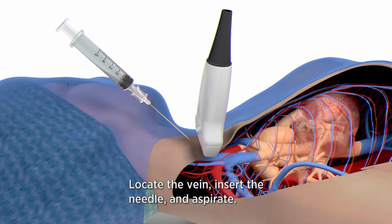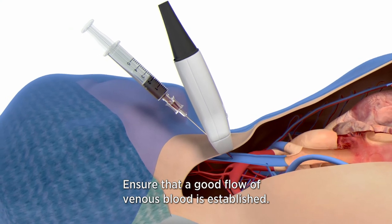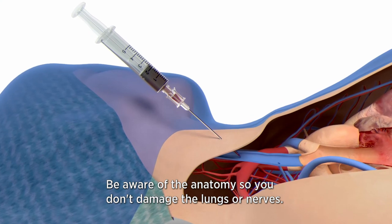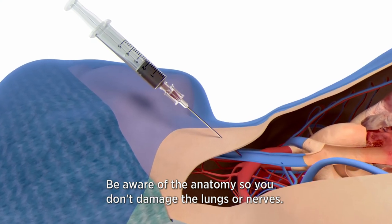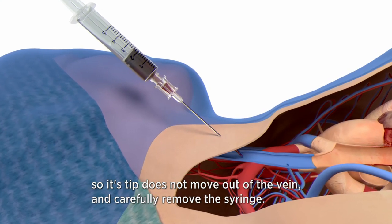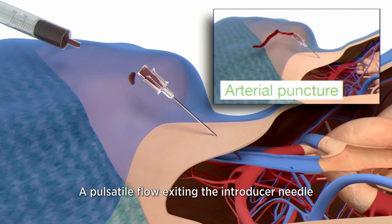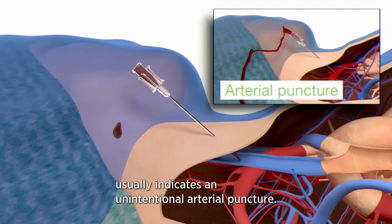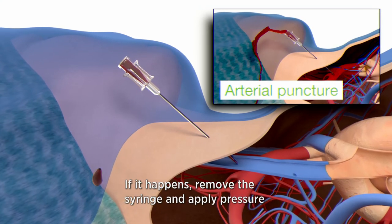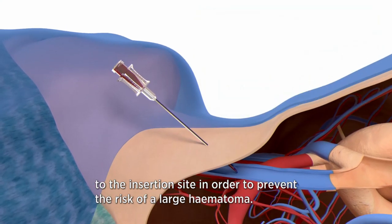Locate the vein, insert the needle and aspirate. Ensure that a good flow of venous blood is established. Keep the syringe attached to the needle and be aware of the anatomy so you don't damage the lungs or nerves. Keep a steady grip on the needle so its tip does not move out of the vein and carefully remove the syringe. A pulsatile flow exiting the introducer needle usually indicates an unintentional arterial puncture; if that happens, remove the syringe and apply pressure to the insertion site to prevent the risk of a large hematoma.